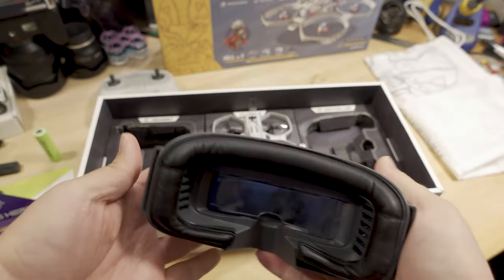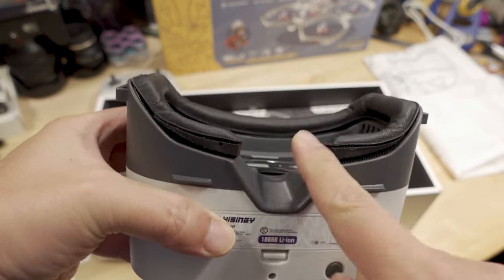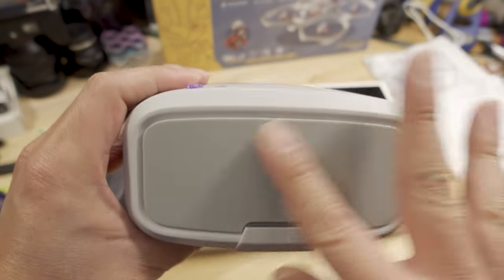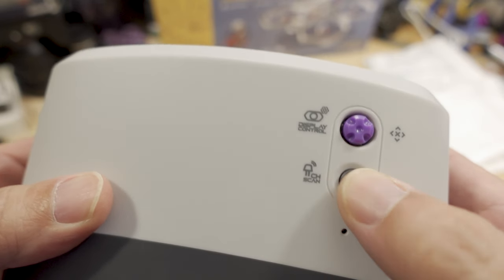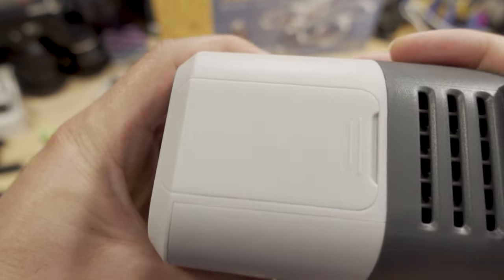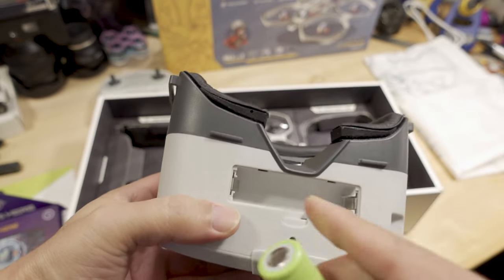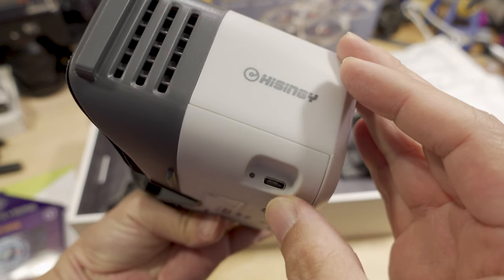Here are the goggles — the strap must be in there somewhere; you need that to put it on your head. It's pretty basic: you've got foam for your face and an area for your nose. This is where you pop in the battery. There's a button on the bottom — not sure what that does — and antennas are probably inside. There's a button on the side, and on the top there's one that's probably for controlling the menu joystick, plus a channel scanner. It's a pretty clean goggle. There's a little door on the side, possibly for an expansion accessory. Pop in the battery — positive is on this side — and you can charge it via USB-C.